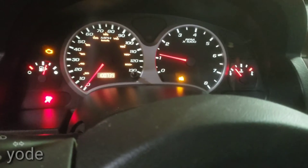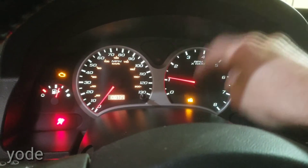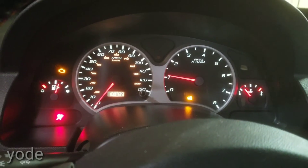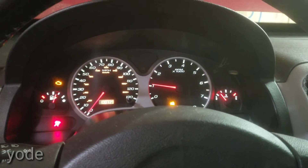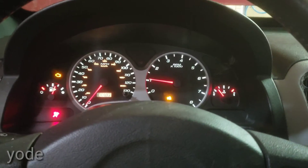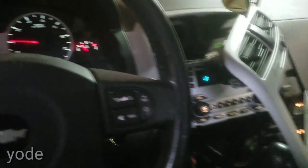The first time I put it in, the security light went off, but now I've put it in a second time and it hasn't gone off yet. I'm not sure if I'm going to have to turn it off and start it again, or if I'm going to have to disconnect the battery for a day for that to reset.